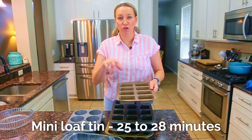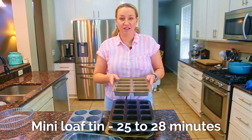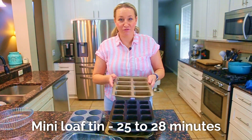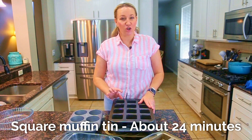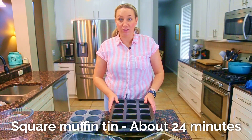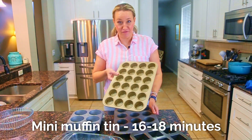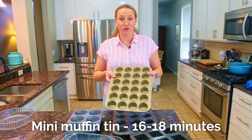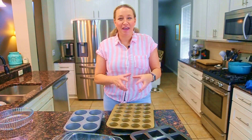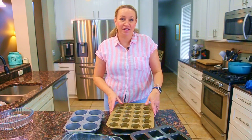The base recipe makes enough for two loaf pans, which will generally fit two muffin tins worth. A mini loaf size takes 25 to 28 minutes. A square-shaped muffin tin takes about 24 minutes — it depends on how tall and how much batter is in each well. A regular circular muffin tin takes 22 to 24 minutes. Mini muffin tins cook a little faster at about 16 to 18 minutes. All of these times are at 350 degrees.